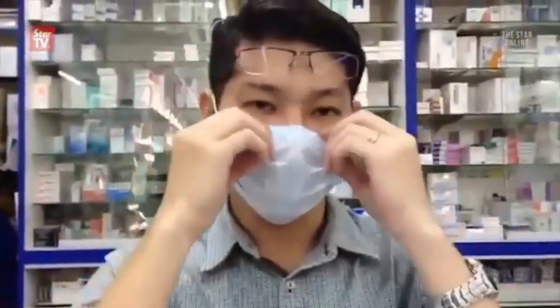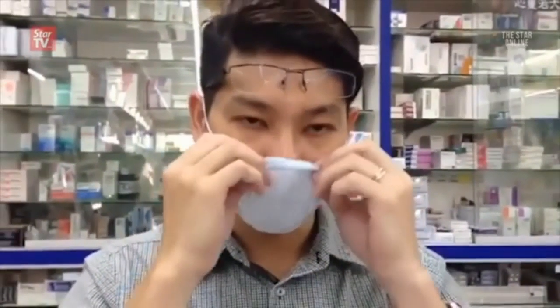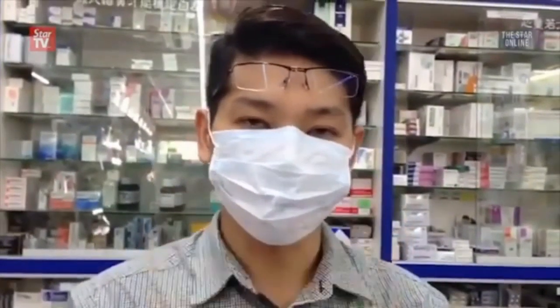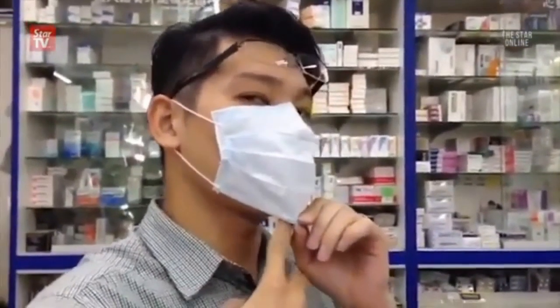There are a few populations who wear the mask incorrectly — some wear it this way, which is wrong, and some are not pulling it down properly, doing it like this, which is also not right, because bad air could be flowing in from the sides.